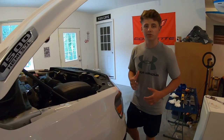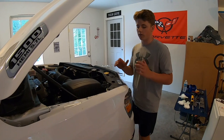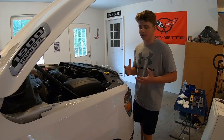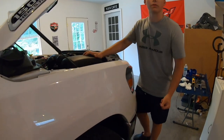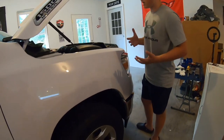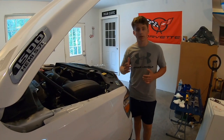We just moved on to the passenger side. The high beam is easily accessible somewhat, and the low beam is not really accessible without taking either the air filter out or the fender liner out. We've decided that the air box was easier to take out, so we'll find out how easy it is in a couple minutes.